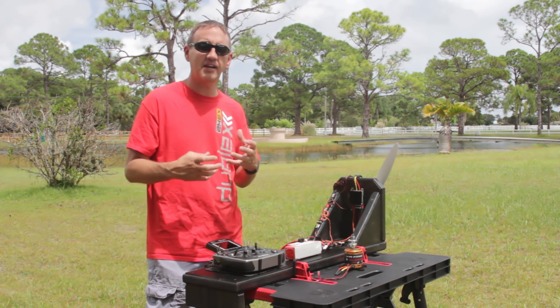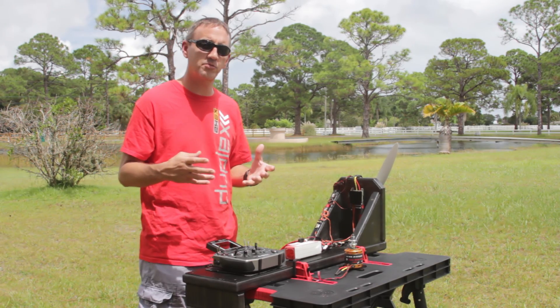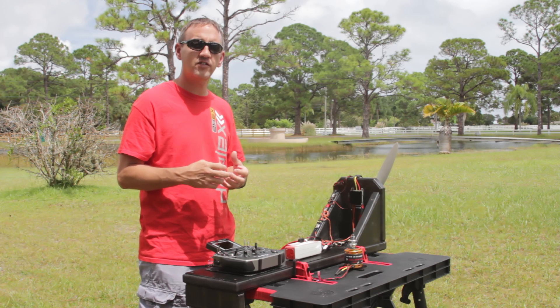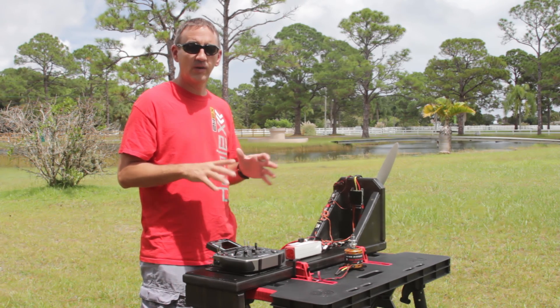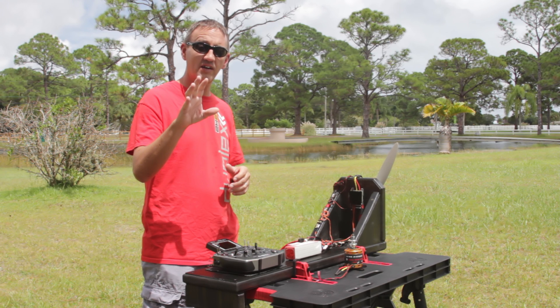We're going to do a few cutaways to give you an idea of what each of the motors does with a different prop, and if you have any questions, don't forget to reach out to us at Jetty USA or at Esprit Tech. We had a great time — appreciate you joining us, and we'll see you next time.